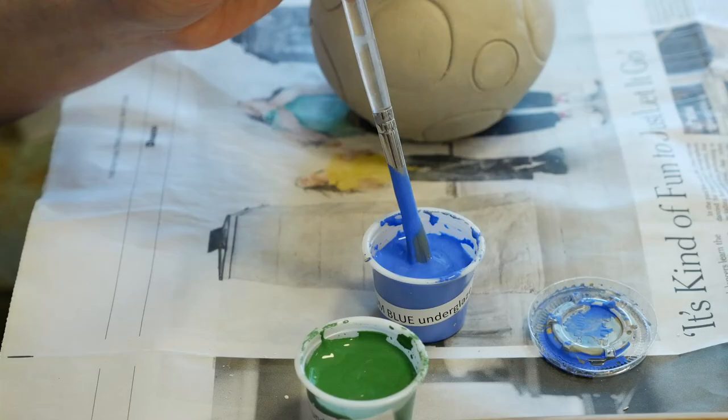I've stirred up my black glaze and I'm going to go ahead and put this down in there, get some down in the bottom. Even though I'm not going to be able to see it down in there, I want to make sure this piece is going to be able to hold water.